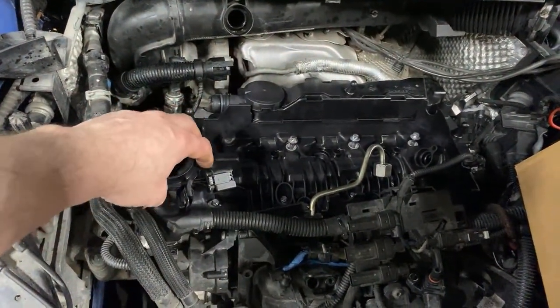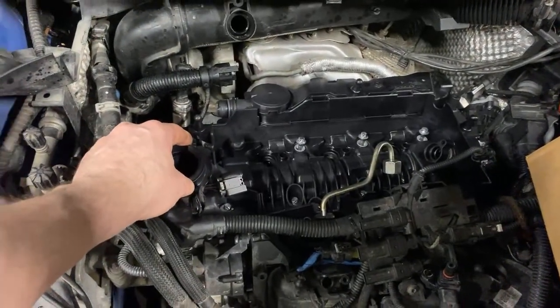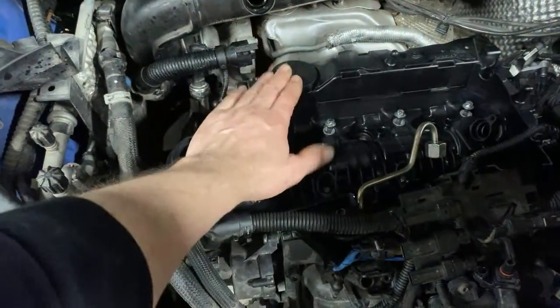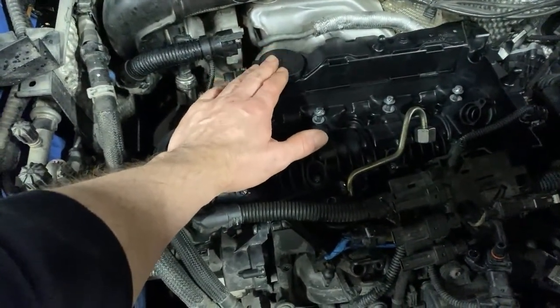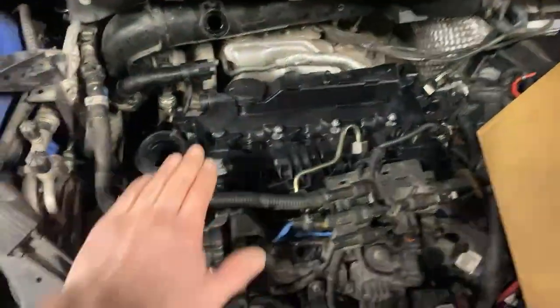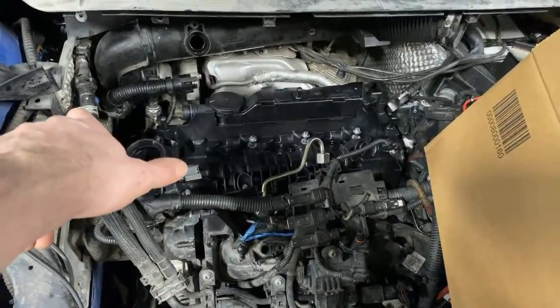When you take your cam cover off, and you'll see in the full video when I do it — if you have horrible white smoke pumping out like a steam train, it's probably the breather. There's a problem with the oil separator or oil separation system. So that's just something you should keep an eye out for. If you've got white smoke coming out and it's a B37, it's probably the cam cover.